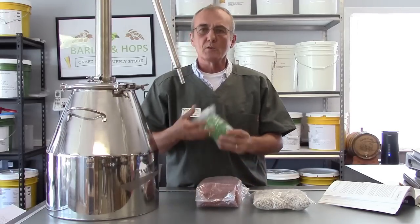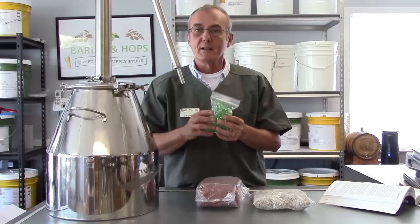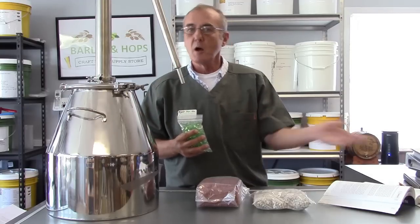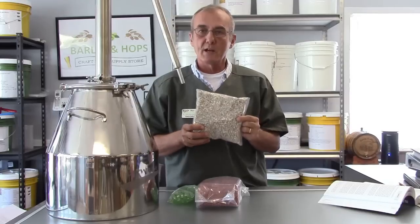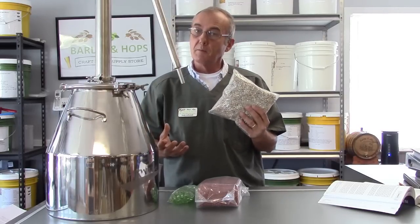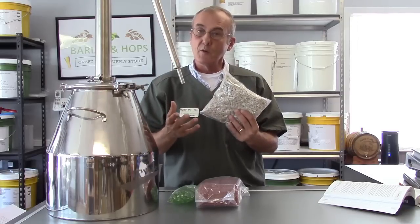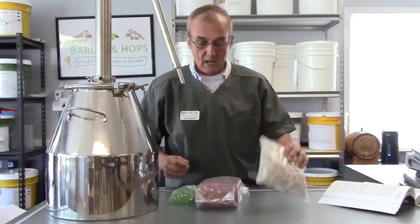You can also use marbles. Marbles are a great medium because they have a large surface area, they're made of glass, and they're easy to clean — just dump them out, rinse, clean, and put them right back in. A lot of people also like ceramic raschig rings, which are a very good medium inside the column and very easy to clean. They have a huge surface area because they are hollow on the inside.